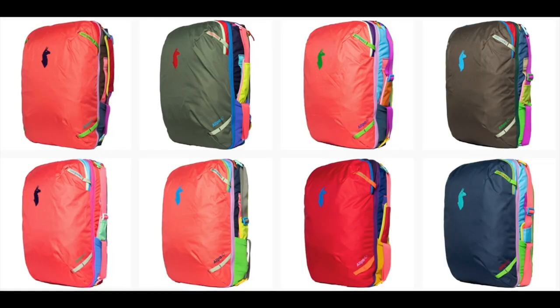Typically I am a one bag traveler. I like to travel very light. My favorite bag for that is the Cotopaxi Alpha 42 liter travel bag, which I have already reviewed on this channel.